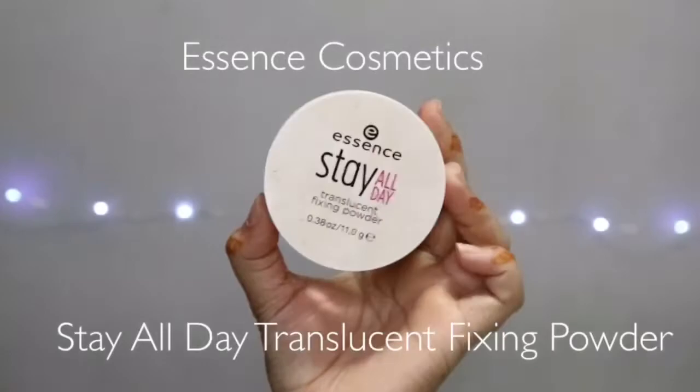Then I'm going to take this Essence Translucent Powder. I applied concealer using the Makeup Revolution — it's a different concealer but the footage got deleted, so I'm really sorry about that. And I'm just going to bake it. After that, I'm going to apply my false lashes. You can see how I do it — I'm not that professional so I hope you guys can understand.